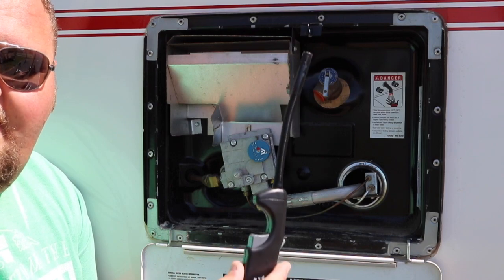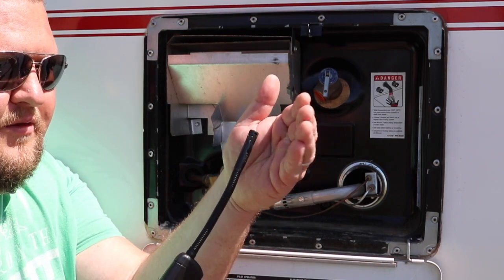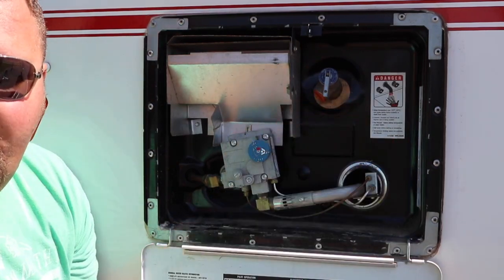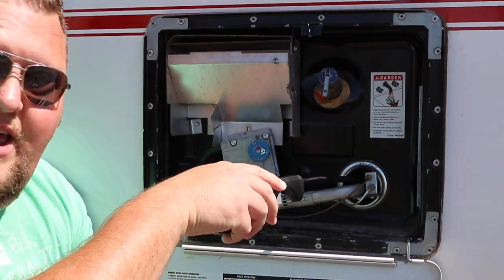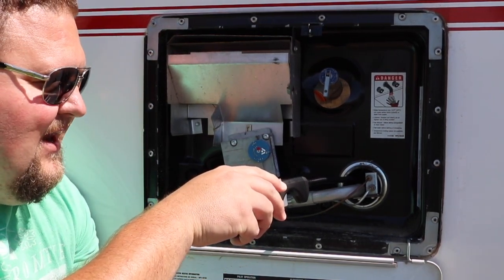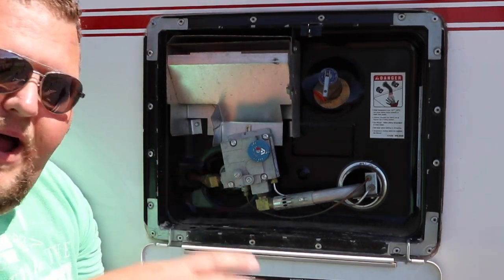Another thing when it comes to lighting your water heater: you're going to want one of these nice long lighters with a little trigger on them to get it going. It's a bit of a windy day so you'll want one of these because where you're going to light is actually inside this big tube here — you're going to light the pilot.